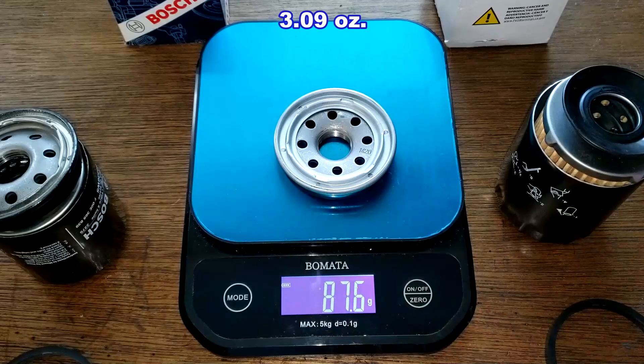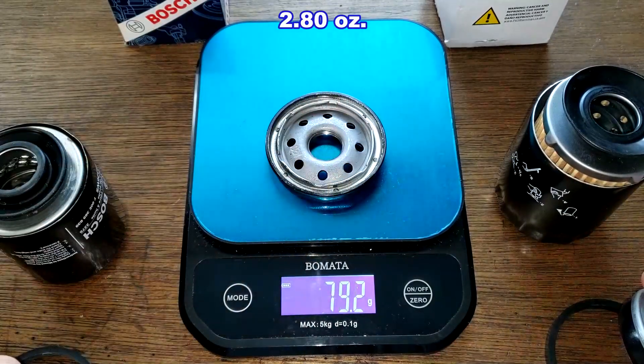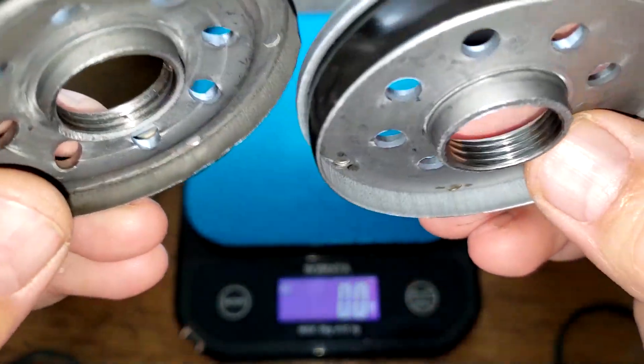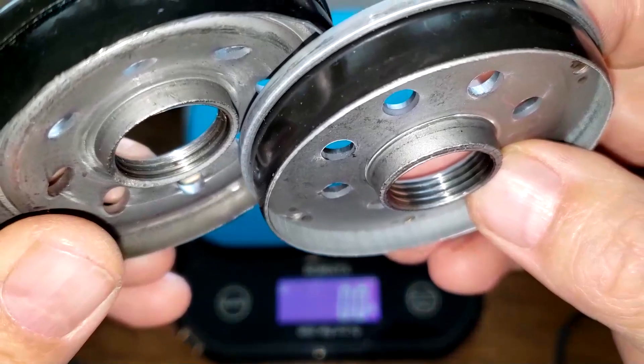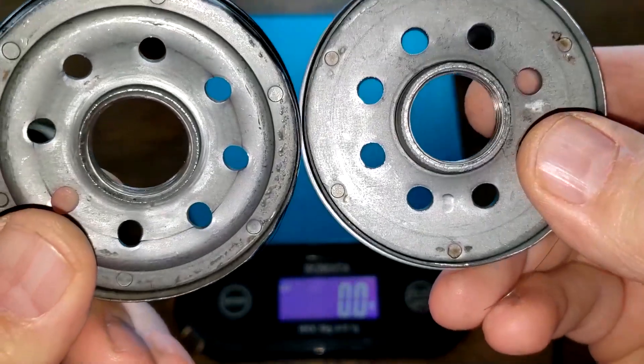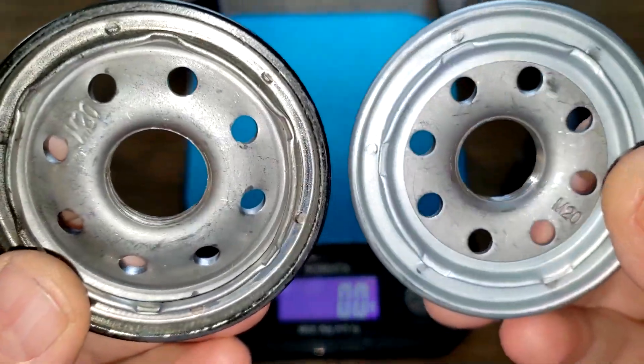For the base plates: the GKI filter is 87.6 grams and the Bosch filter is 79.3 grams. Looking up close, you can see there are more thread grooves on the GKI filter, and the inlet holes are tied — otherwise the base plates are pretty much the same.